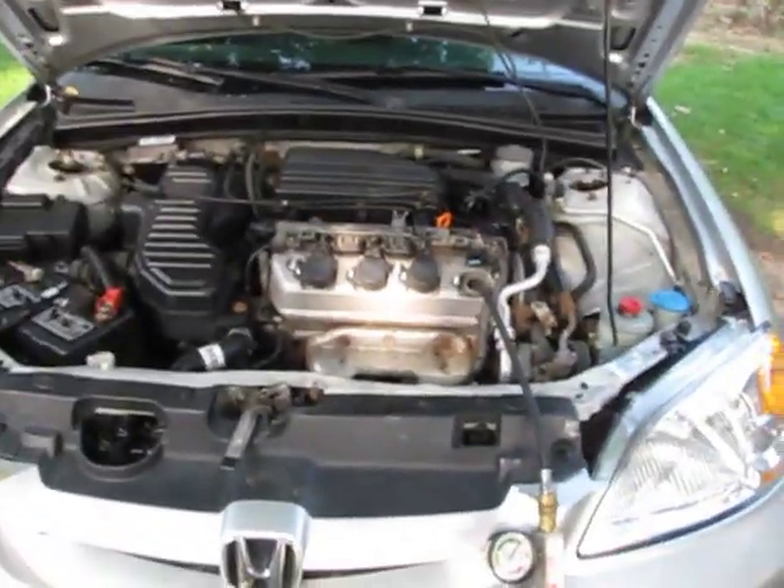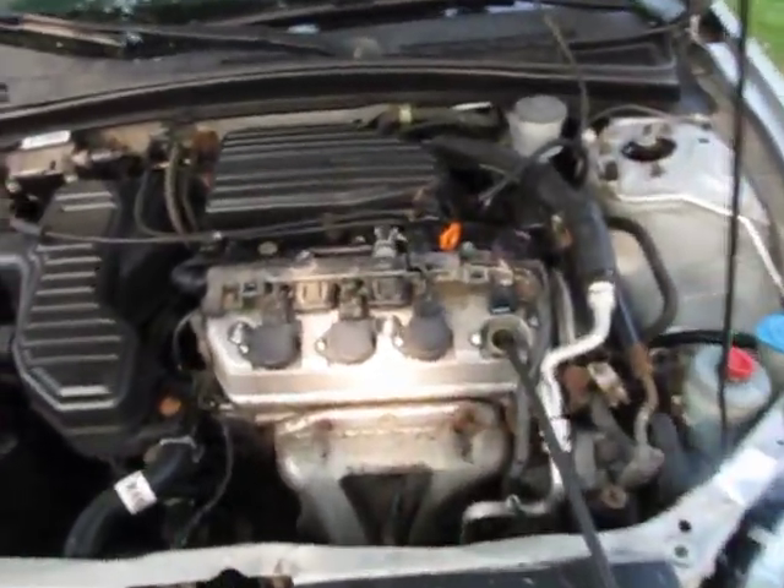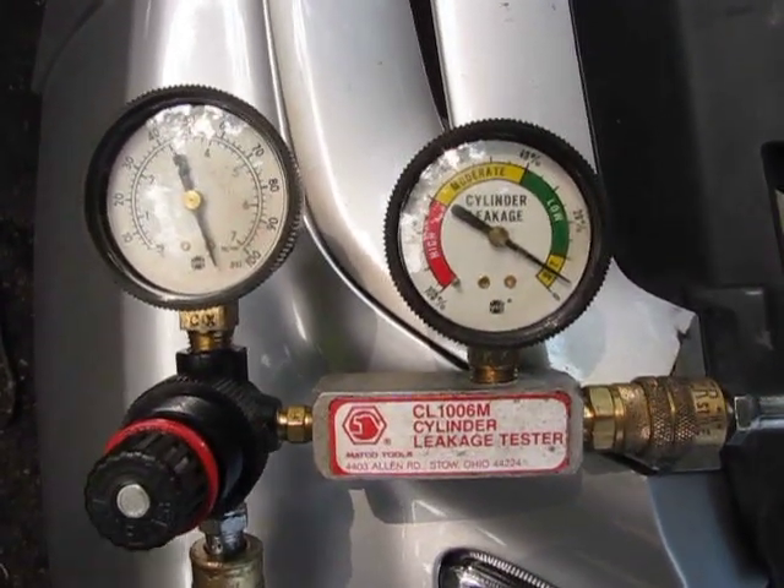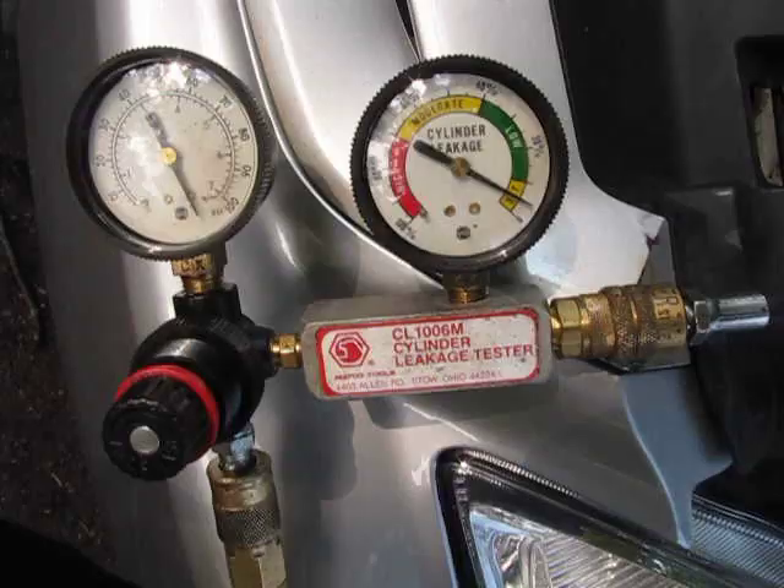I pulled the plugs out and the number one plug looked just a little bit damp. So what I've done is hooked up a cylinder leak-down tester to number one and brought it up to top dead center.